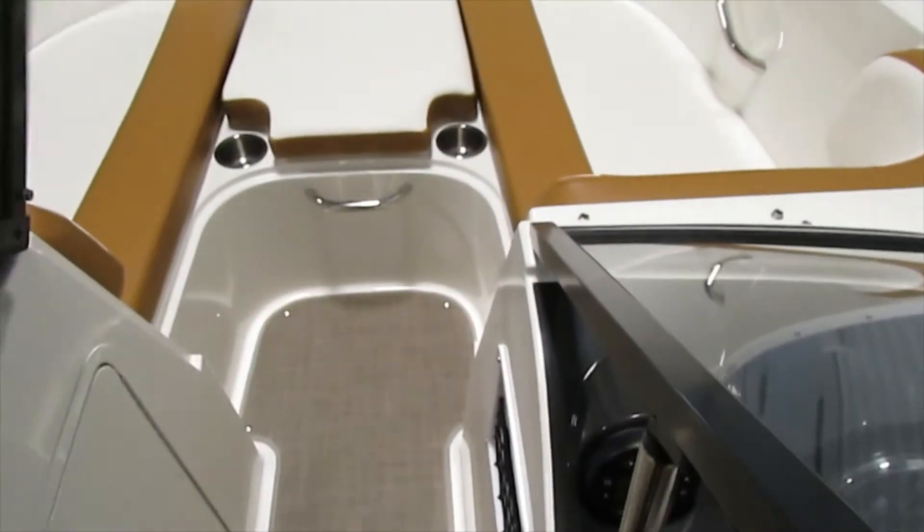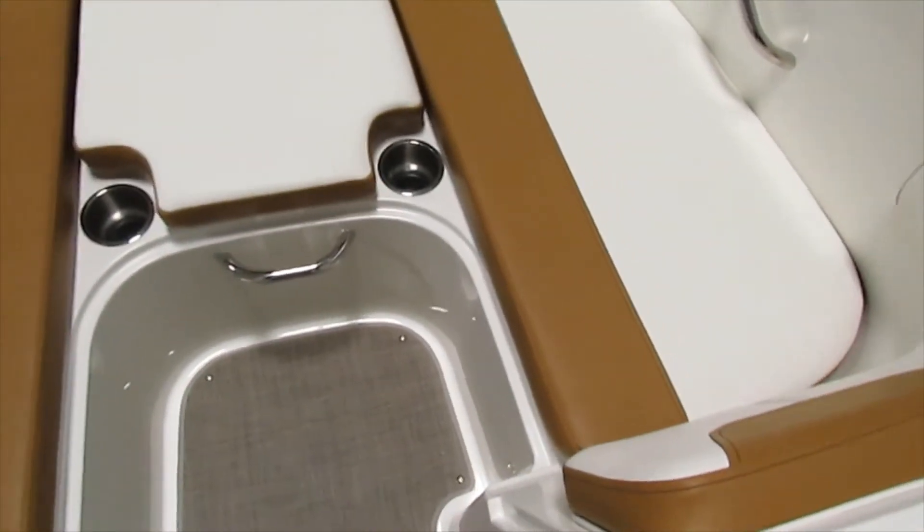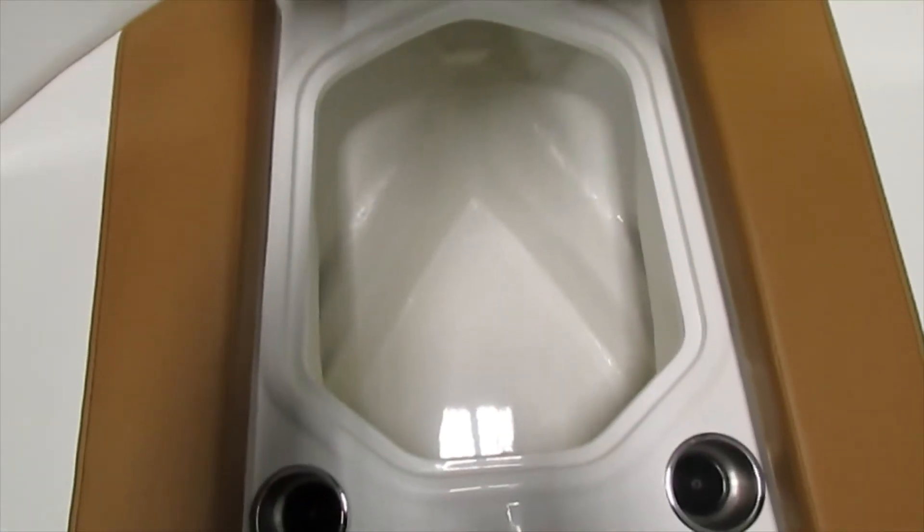If we walk through the windshield, up front we have this nice U-shaped bow seating. All of these are movable cushions with nice large under storage.